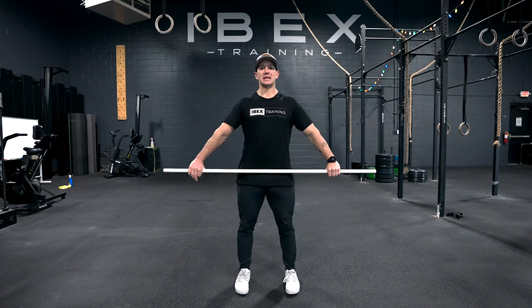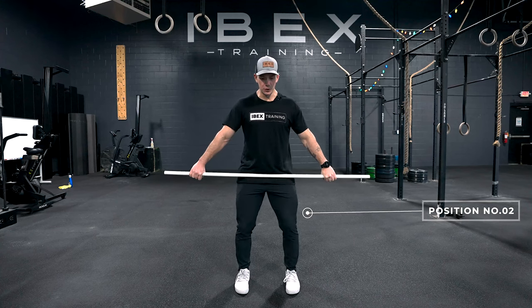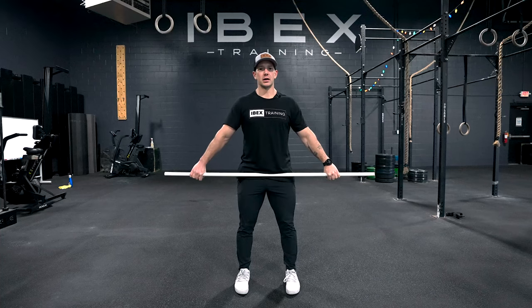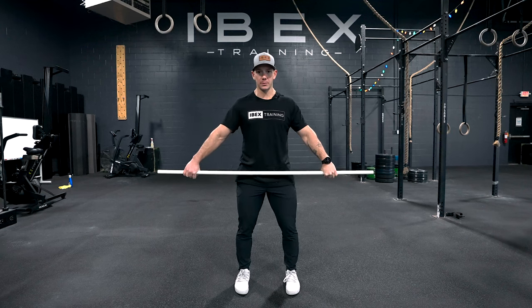So I'm extending and then shrugging — that's what's happening. We're going to do the same thing from position two. Soften my knees, hips back, sliding it down to my knees, keeping contact, and shrug. That's a shrug from position two — the same thing is happening, we're just starting from position two.